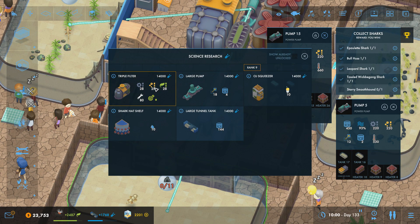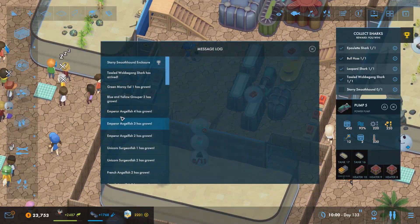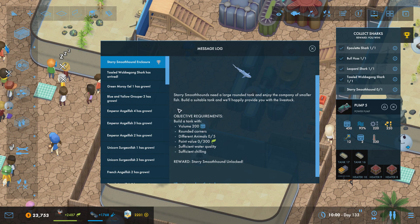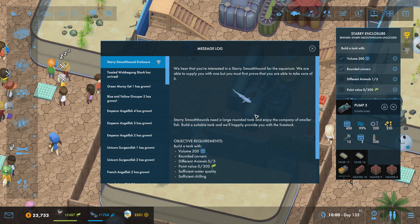When we get the triple filters I do want to have a look at these because I think these are actually going to be very effective. So now let's just have a look at what this is — Starry Smooth Hound enclosure. Excellent, so this is what we're going to do for the last one. We need to make a tank with rounded corners, have five different types of animals in it, 300 points of ecology, sufficient water quality and sufficient heating. We will get working on that tank.